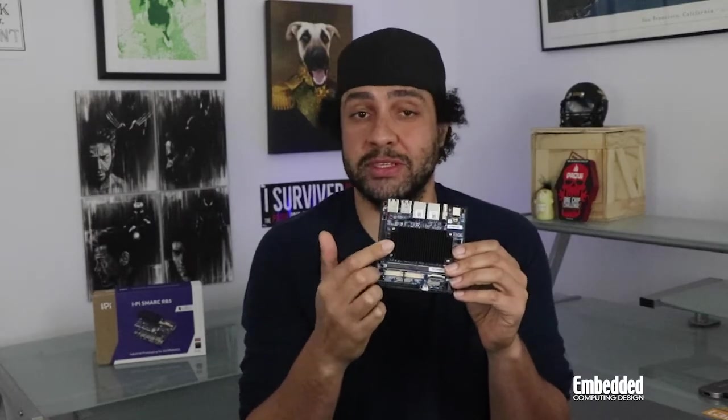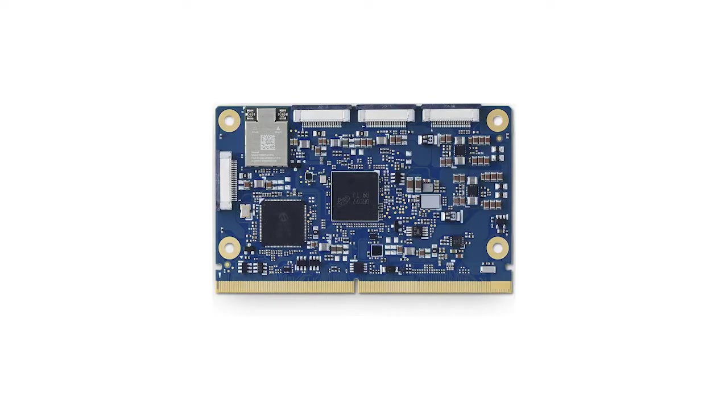The iPysmark RB5 development kit is perfect for robotics engineers looking to move from concept to commercialization. Compared to your typical dev kit, this Wi-Fi enabled platform is based on field-proven smart computer-on-module architecture technology and comes with an AD-Link LEC RB5 module